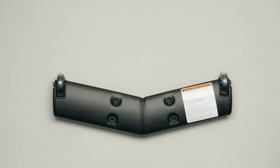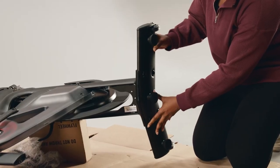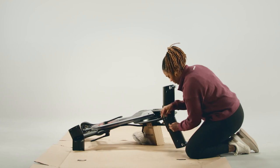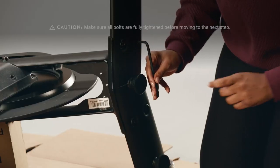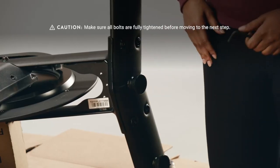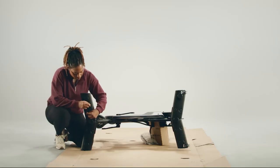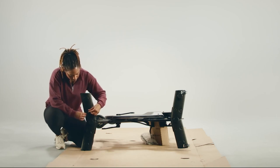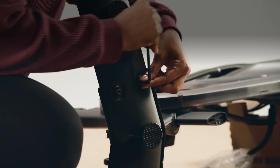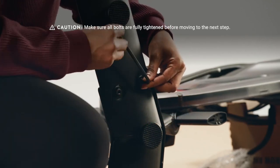Find the front stabilizer — it's the one with wheels. Fit the stabilizer tightly against the front foot of the bike, making sure the feet point away from the bike frame. Screw in four bolts A from hardware bag one using the six millimeter Allen wrench, and make sure all bolts are fully tightened. Then fit the rear stabilizer against the back foot of the bike and screw in the remaining four bolts A. Shake both stabilizers to make sure they're secure. For more leverage, try using the short end of the Allen wrench to tighten the bolts.